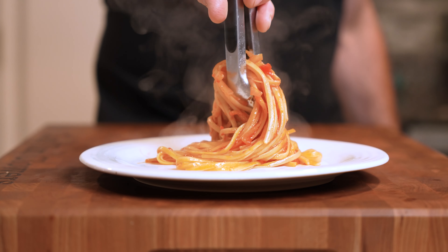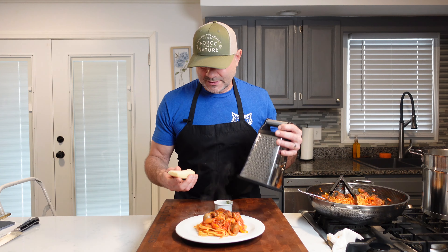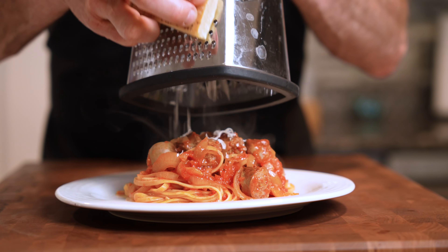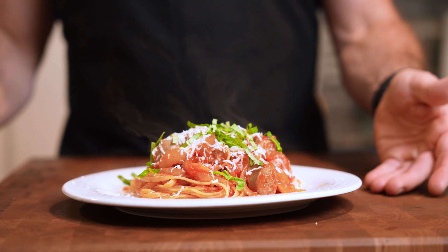Now let's plate that Italian sausage pasta. We'll shred some fresh Parmigiano Reggiano and add some fresh basil. There you have Italian sausage pasta — something my grandma taught me over 25 years ago. Thanks for watching, you guys; come back for more amazing, delicious recipes when we cook with Tim.